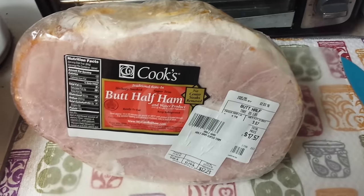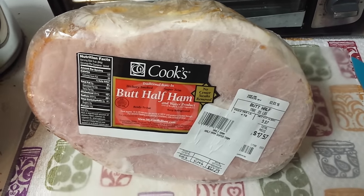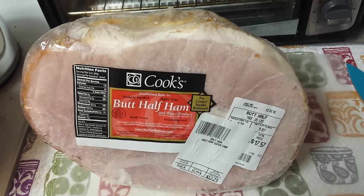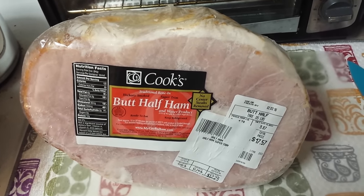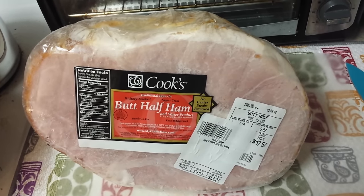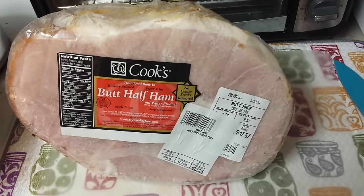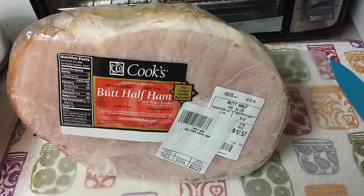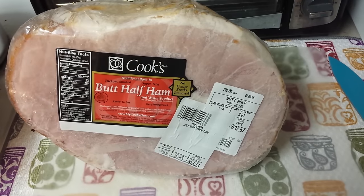I just wanted to show you a quick picture of before. What I'm going to do now is take this ham out of the wrapper, dice it up into about one-inch cubes, and when I have it all diced up, I'll bring you guys back and show you how I fill the jars.